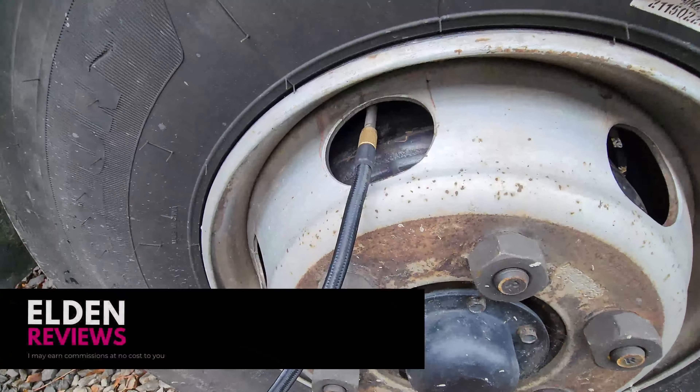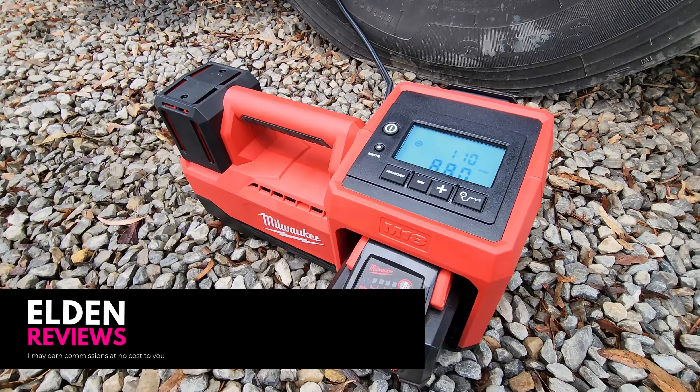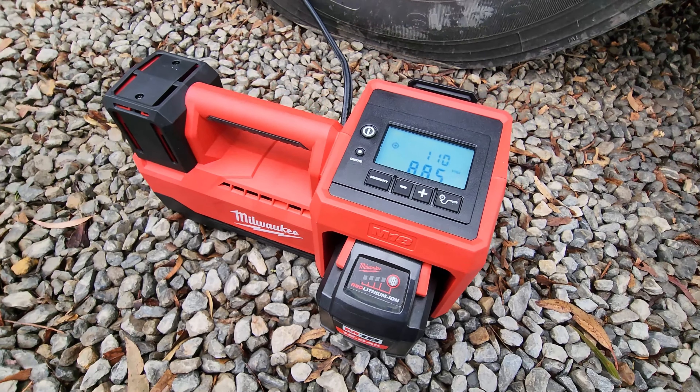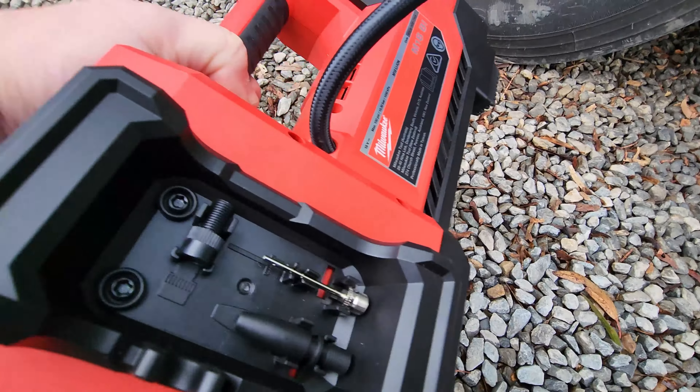Today we're looking at the Milwaukee M18 tire inflator. You can see we've currently got it plugged into the truck — this was pretty low, down to 86 psi. We set it to 110 and hit the start button and away it goes. This will take any of the M18 batteries, and you can see we've got a monster 12 amp-hour in there at the moment.